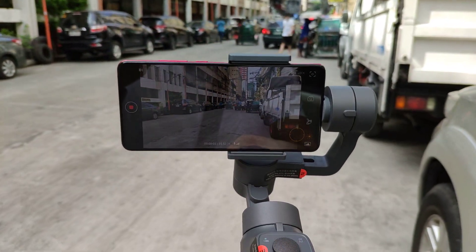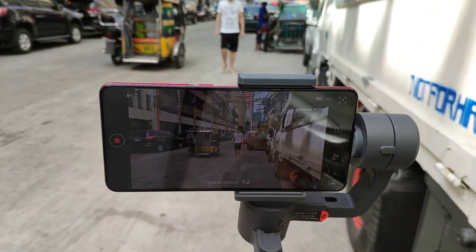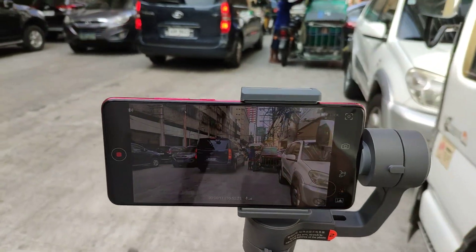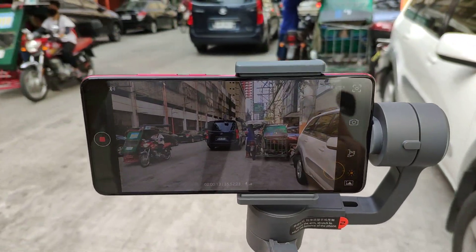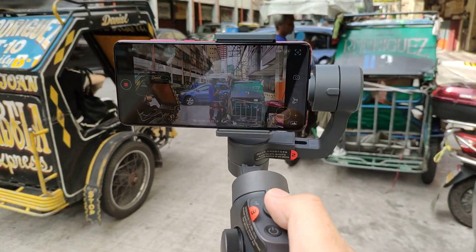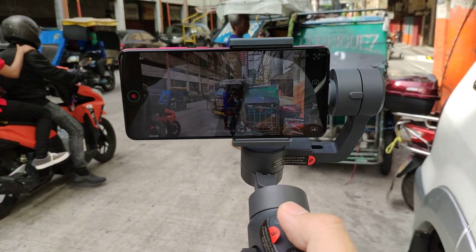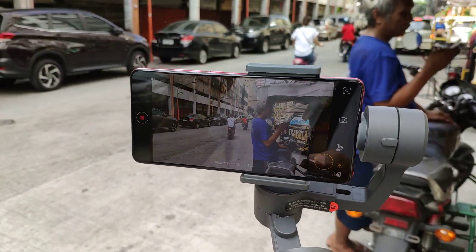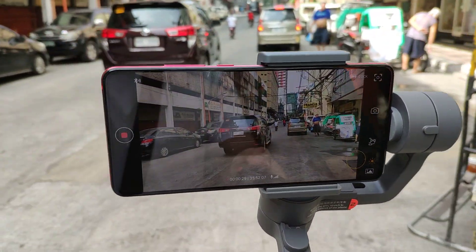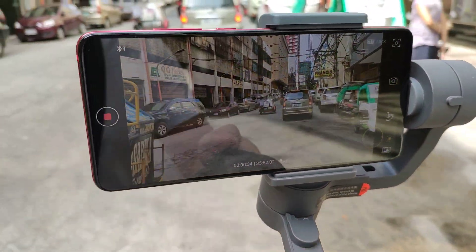Hey guys, it's me Michiru Shiro. I'm holding the Redmi K20 Pro right now and I'm using the FunSnap Capture 2 gimbal to capture great moments here at the oldest Chinatown in Manila. With the help of this gimbal and my Redmi K20 Pro, I'm getting good videos — hopefully running at UHD, using the FunSnap app.